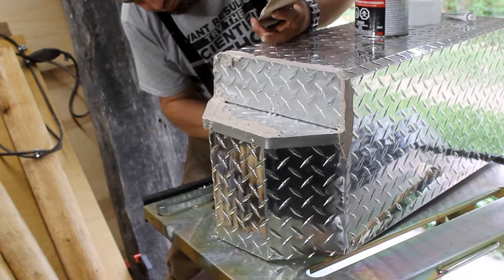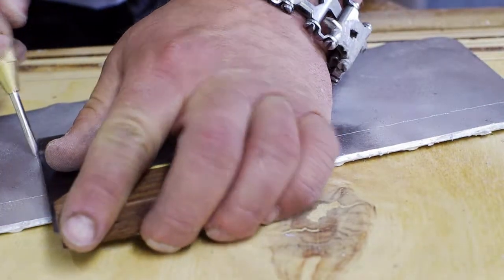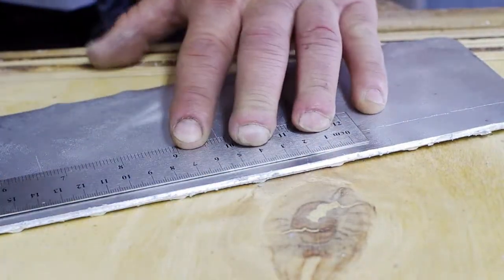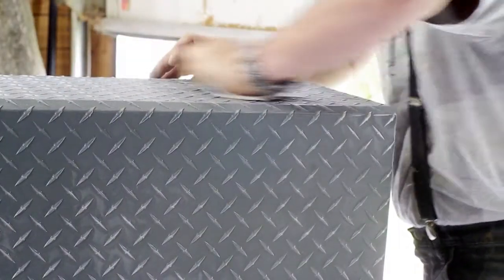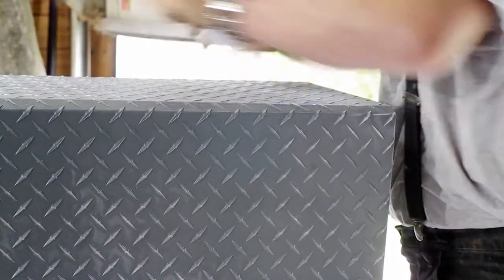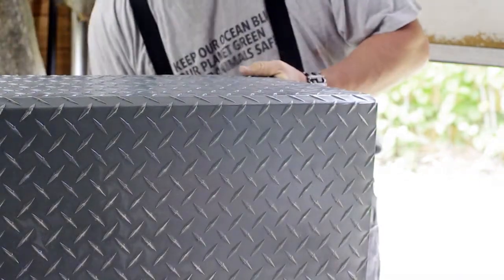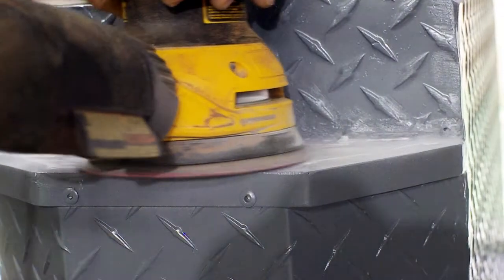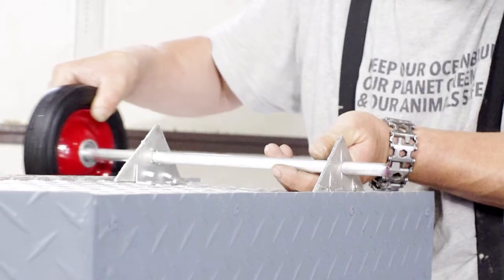Using auto body filler — not Bondo brand — to fill in the rough edges. For the fenders, I used the curve-bending method again. I applied a layer of primer and then did some light sanding with 1000-grit just to get the primer smooth. Where I used the power sander was where I had used the auto body filler, which wasn't quite as smooth as I liked.